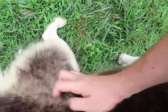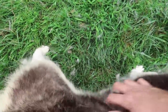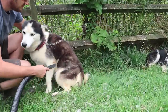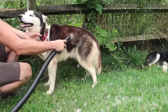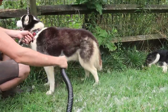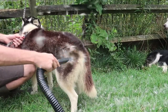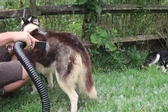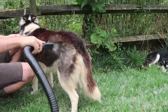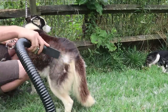Let me show you how this side sheds if you rub him — chunks come out even more, look at that. This is why it's easier to just blow him out instead of brushing him, because brushing would be a little more painful. Look how much is flying out! He actually likes it — look at him trying to eat it. Yeah, it's itchy, isn't it?